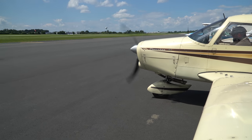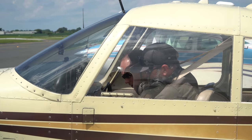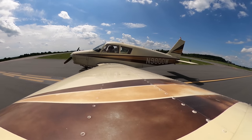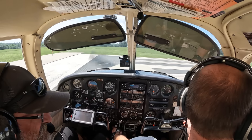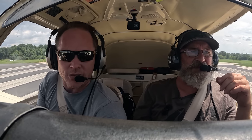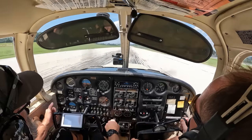Clear prop — push that button in and hold it. As soon as it starts up, go right to your oil pressure, then we can shut the fuel pump off. Chester County traffic, Piper 9800 Whiskey is departing Runway 29, will be departing to the southwest, Chester County. We're going to roll out — I'm going to check final again. Always look at final, always look down the runway. Roll out on the centerline as close as possible. I see 29 in the windscreen — that means we're on the right runway. Let the brakes go, put your feet on the rudders and hand on the yoke, and slowly increase the throttle.